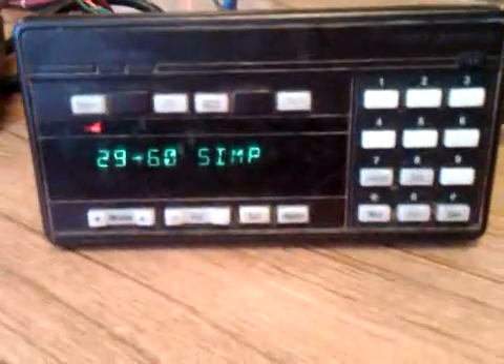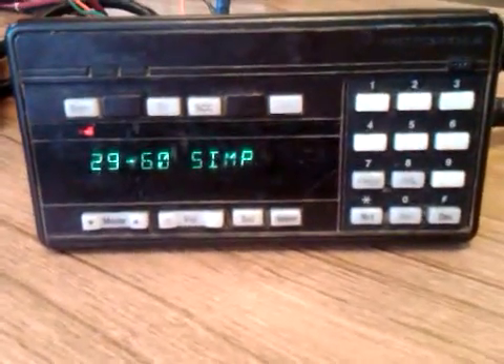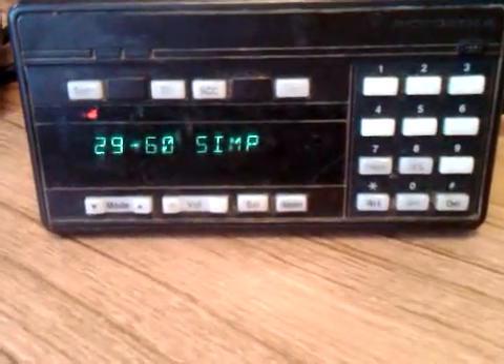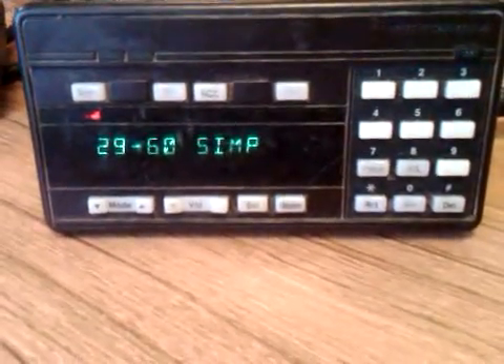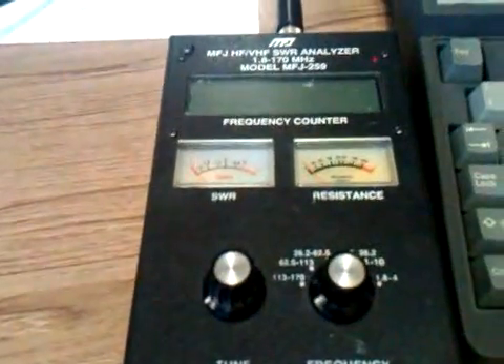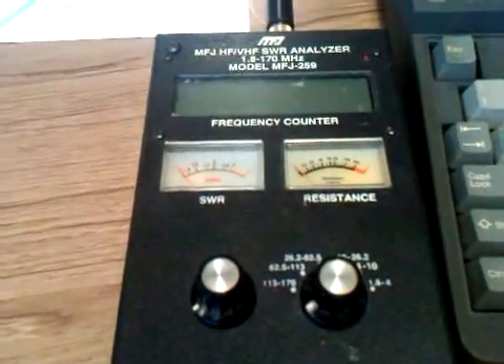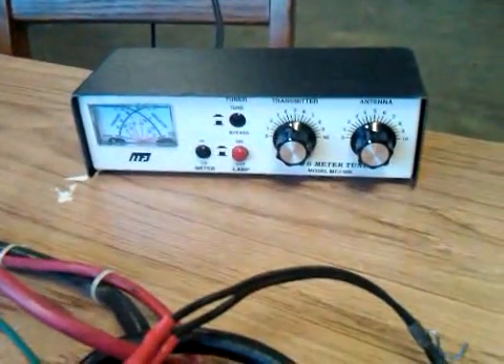We're looking at the Motorola Centaur X9000 low-band 29 to 54 megahertz radio. When you're testing one of these it helps to have several pieces of equipment: number one, an MFJ SWR analyzer, because it also has a signal generator built into it. Another one is an MFJ six-meter tuner.